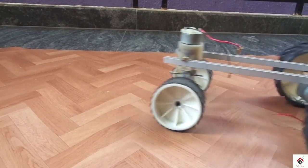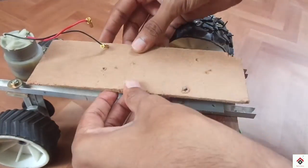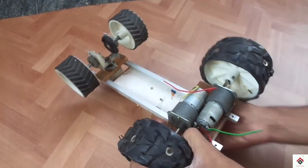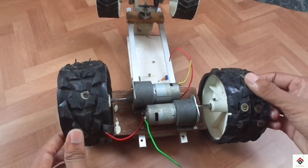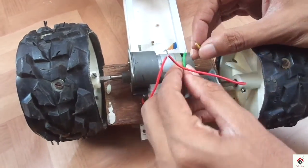Let's move on to the electronics part. I am making a parallel connection between these two motors. We have to connect both the positives together and also the negatives together.